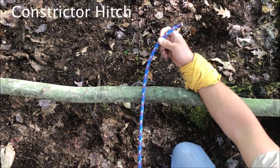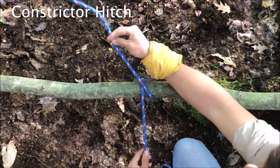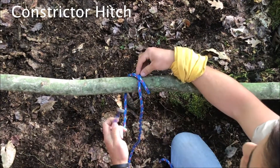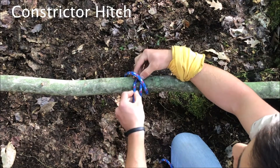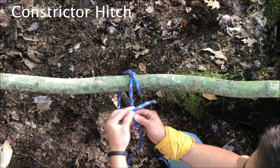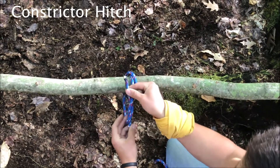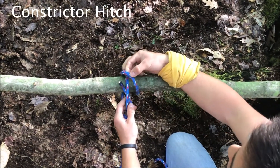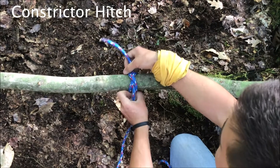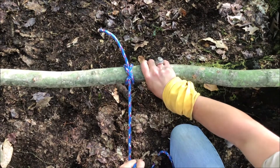Now the constrictor hitch is similar — it starts the same way. You start by running it over and looping it to the bottom right. Bring your tail up to the top left, now to the bottom left. To complete a regular clove hitch you would pass the tail through that loop you made, but a constrictor is slightly different. You bring it over the working end, back underneath so that you make an overhand knot, and then through that top loop. The constrictor is similar to the clove but it's much, much tighter and stronger.